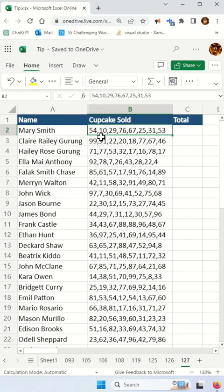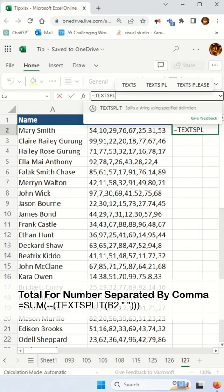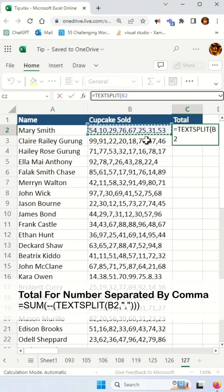First, you're going to have to split this cell value into an array. You're going to use a function called textSplit — the first argument is the cell where the numbers are, and the second argument is your delimiter, which is the comma itself.